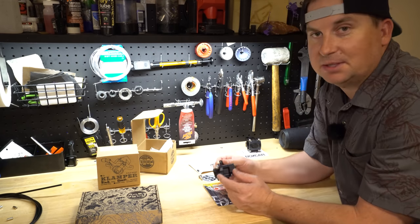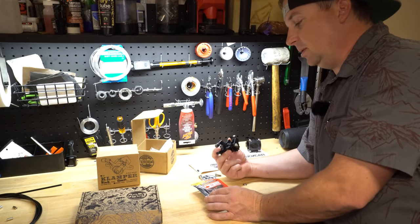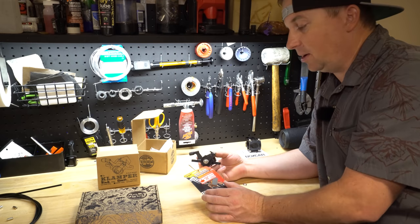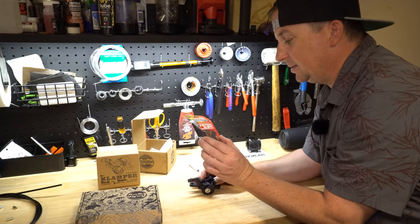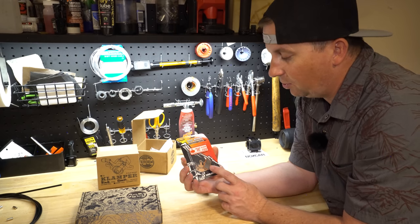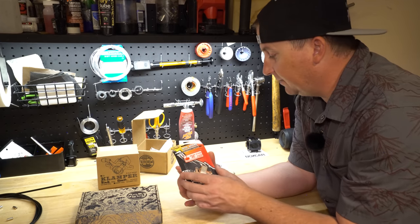When I was talking to the guys at Paul they told me about their design decisions. They said they didn't really care which brake pads it used — they just wanted something available anywhere. So they went with the Avid Elixir SRAM pads. These are made by Cool Stop, but almost any shop in the world will have Avid or SRAM pads, so that's really cool that they thought of that.